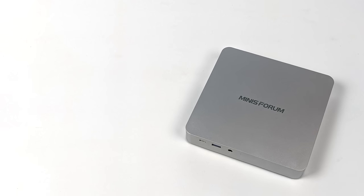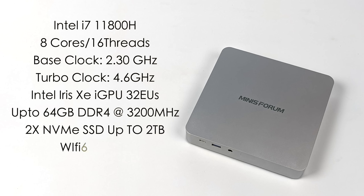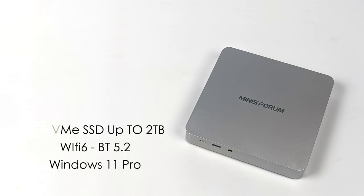The model we're looking at is the TH80; they also have the TH60 with an i5 CPU. The TH80 specs: Intel i7-11800H, eight cores, 16 threads, base clock of 2.3 GHz and a turbo of 4.6 GHz. Built-in Intel Iris Xe graphics with 32 execution units — I was really hoping for the 96-EU version. Up to 64 GB of DDR4 at 3200 MHz; this unit has 16 GB running in dual channel. It supports two NVMe SSDs up to 2 TB, with a 512 GB installed. Wi-Fi 6, Bluetooth 5.2, and Windows 11 Pro right out of the box.